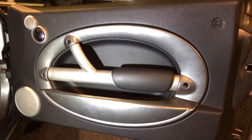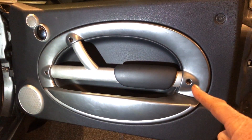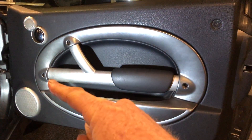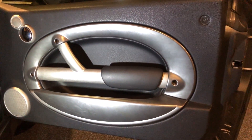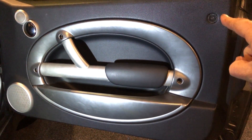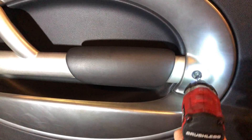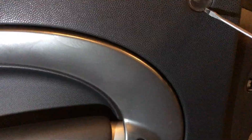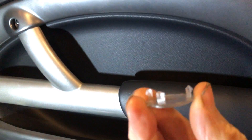Next step: take your door card off. You'll have one Torx screw there — T27 — another one there, another one there. And for bonus points, the fourth one is hiding behind that little plastic reflector. The ones at the back are shorter than the ones at the front.